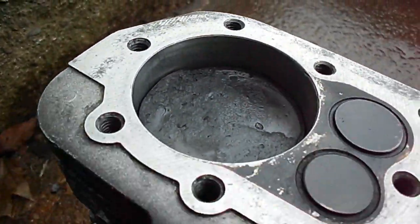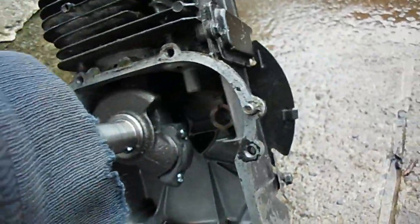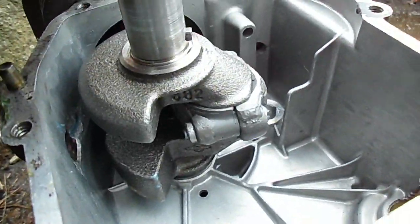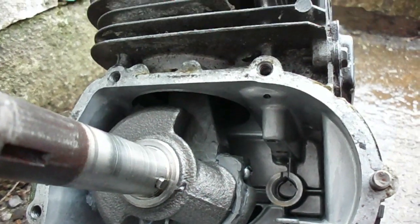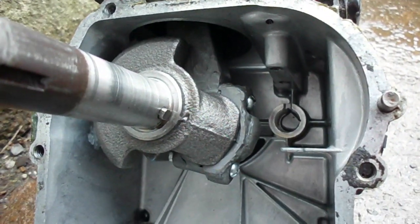It is indeed a JB Weld piston — it's the same piston I ran before. Once again there's the connecting rod, also made of JB Weld. I'll show it later on in the video before it was installed in the engine, and now I will try to run it and see how long it lasts.